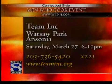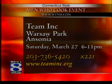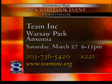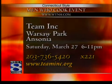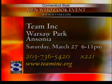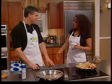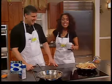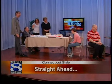If you want to try this recipe for yourself or come out to the event, it's the Men Who Cook event, Team Inc., at Warsaw Park in Ansonia, Saturday March 27th, 6 to 11. It's going to be a dynamic time, lots of fun. And if you missed that, just come to our website — we'll get you the link. Thank you so much for being here. Coming up next, we're going to meet Easterseals Goodwill Industries' rising stars when Connecticut Style returns, so don't go anywhere.